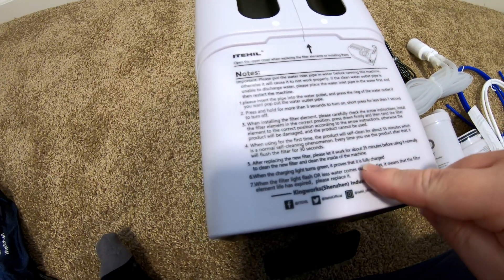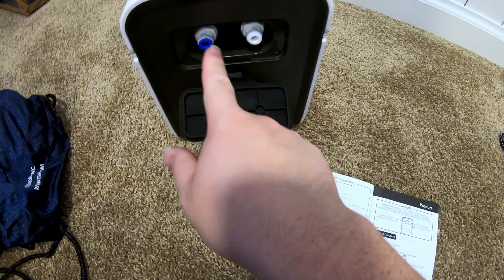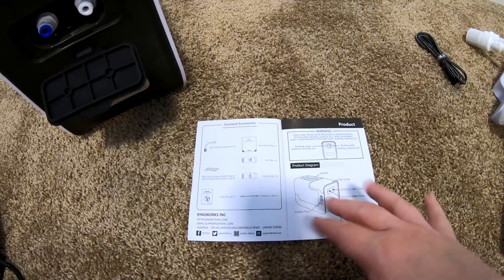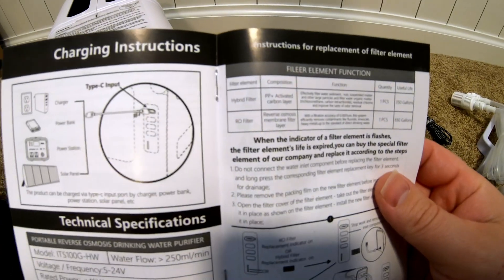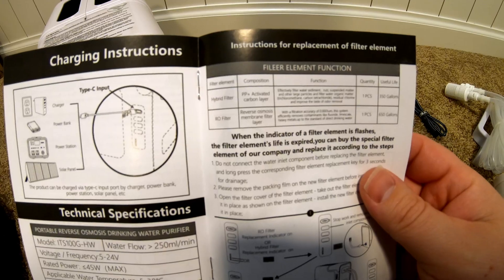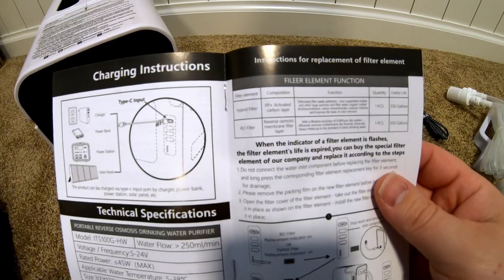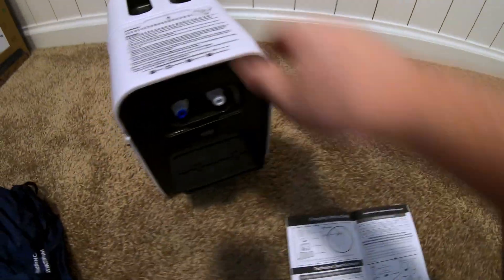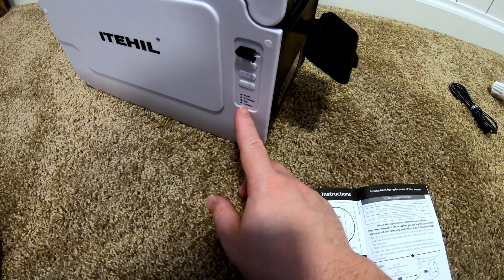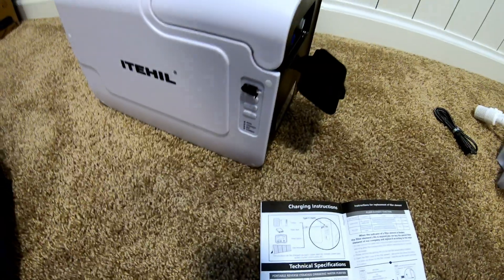This just gives you a couple of instructions. Based on the information here in the manual, you get drinking water out of the white port, and then you get what they call domestic water out of the blue port — that's for washing and cleaning. It uses less than 45 watts. The hybrid filter is rated for 350 gallons of water, and the RO filter is rated for 650 gallons. How dirty the water is will impact the useful life of the filters. These buttons on the side are for when you change the filters — the lights will light up when the filters need to be changed.